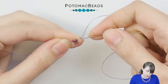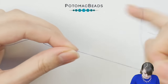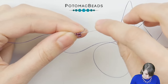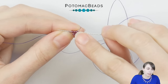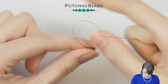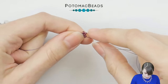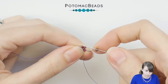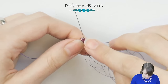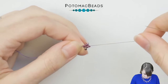Now it's time for the 15.0. Pick one 15.0 — that will be the tip — slide it down, and go through these three 11.0s at once. And now it's time for the 8.0: pick one and go up through these two in the direction of the 15.0. And that's it.